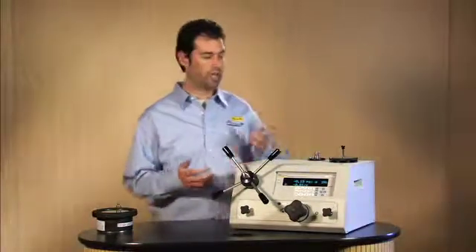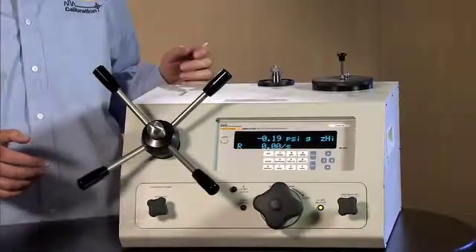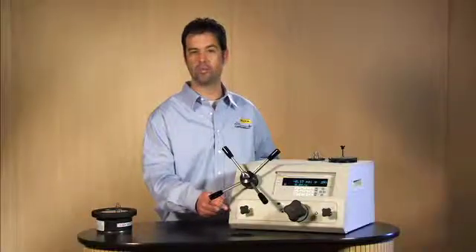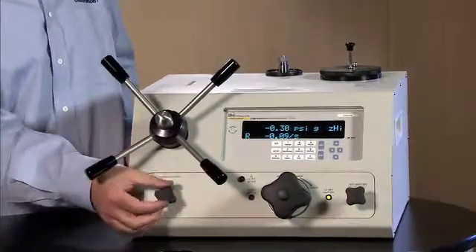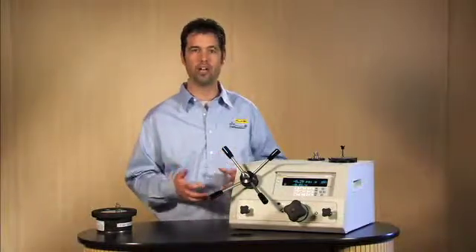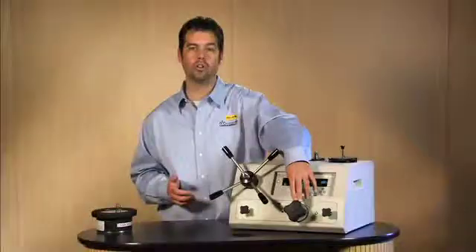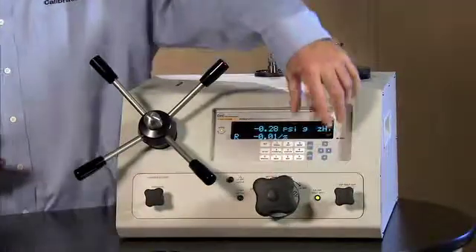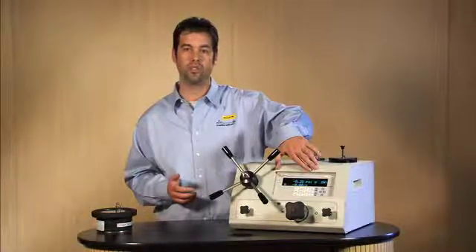Now we are ready to calibrate the gauge. What we need to do is put the valves in the correct orientation and back out the variable volume. We need to position the reservoir shutoff valve so that it is open — turn it counterclockwise. It just needs to be open enough to pull fluid from the reservoir into the variable volume. The low QRPT isolation valve needs to be in the clockwise orientation to select the high transducer and isolate it from the low transducer so it is protected.